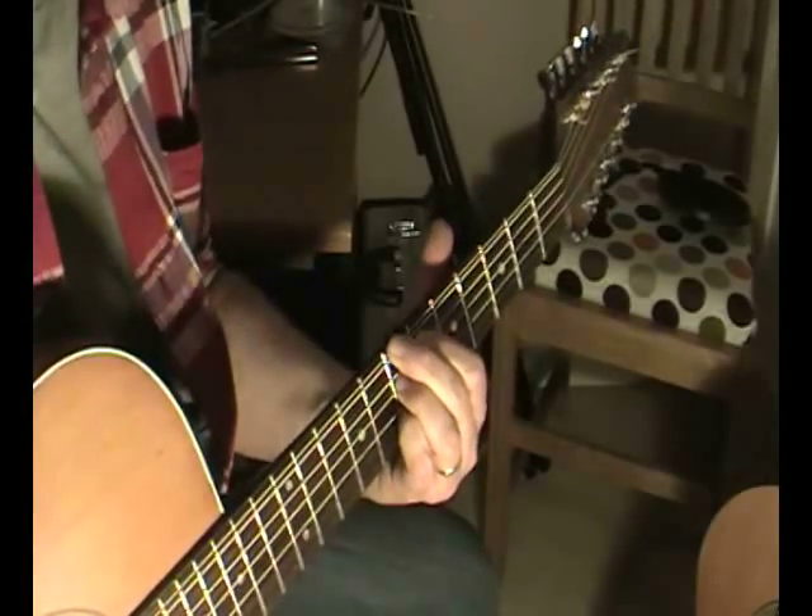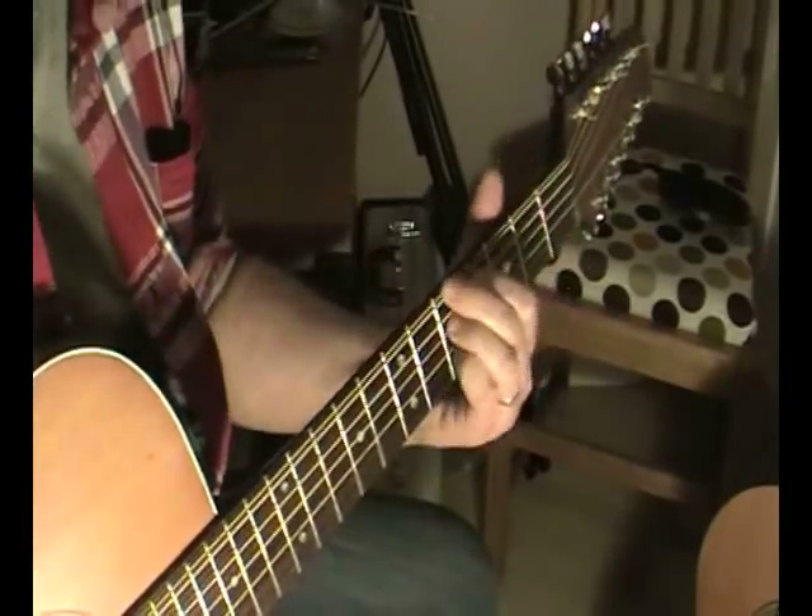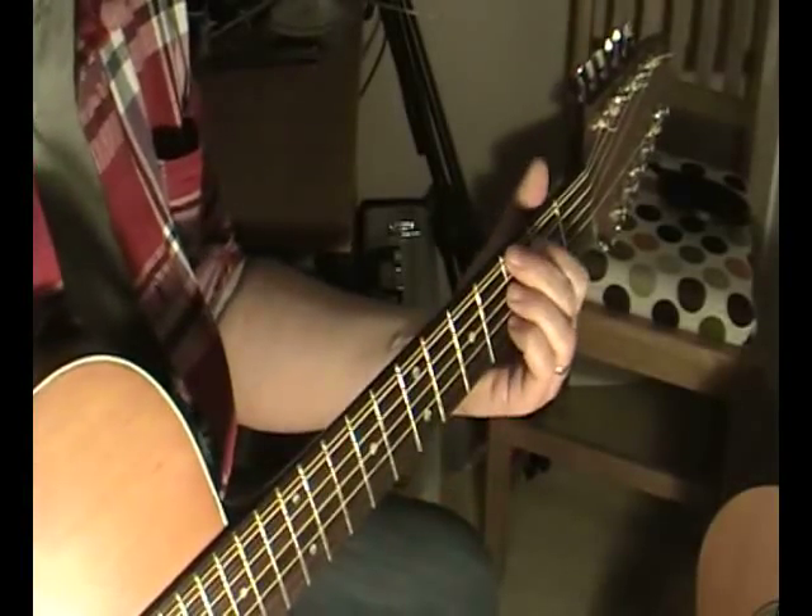We can also go to a B — it just keeps sliding this chord around.